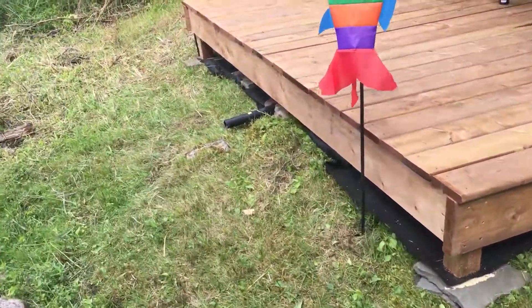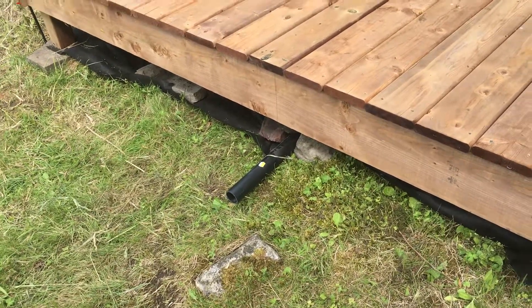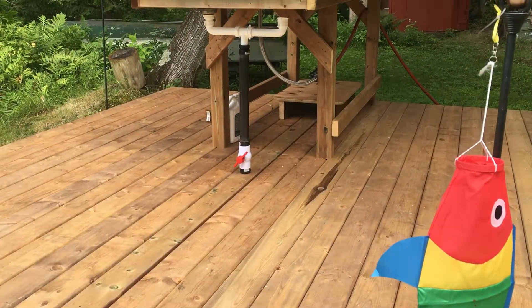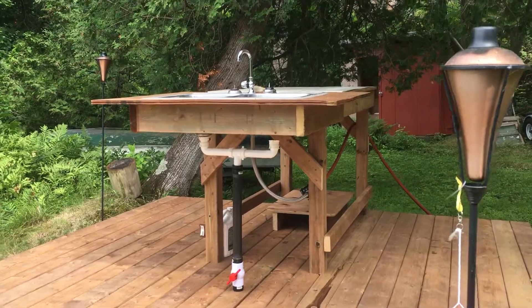Over here by the creek, we've got a two-inch pipe coming out to help drain off. It goes into a valve right there which will help control the flow of water in the sinks, allowing you to keep a constant flow of water going the whole time, keeping your fillets nice and clean.